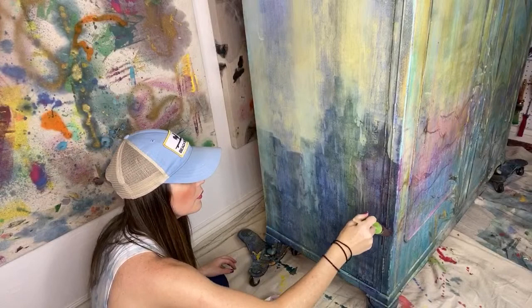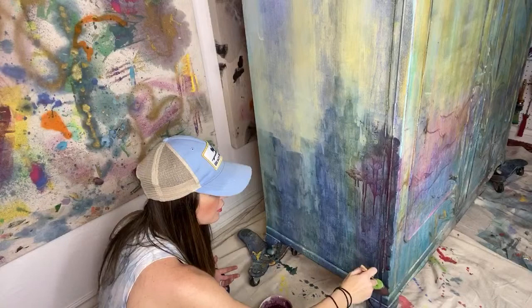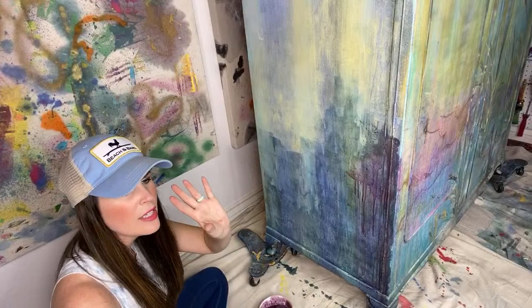One thing you should know — or could know — is that we are constantly teasing each other. Our whole household is very ornery and sarcastic, not in a mean way, but we constantly make jokes. We use a lot of movie quotes and we're very playful. Sometimes I can turn into a three-year-old kid and he can turn into an 80-year-old man.